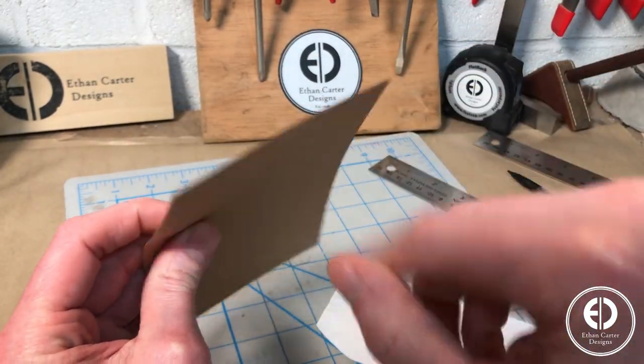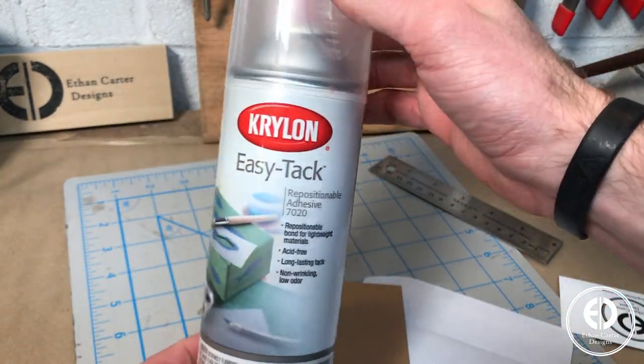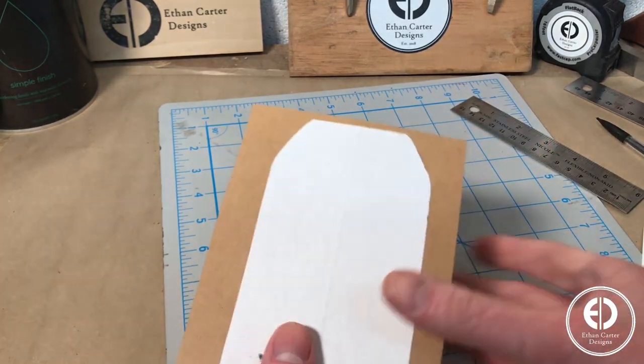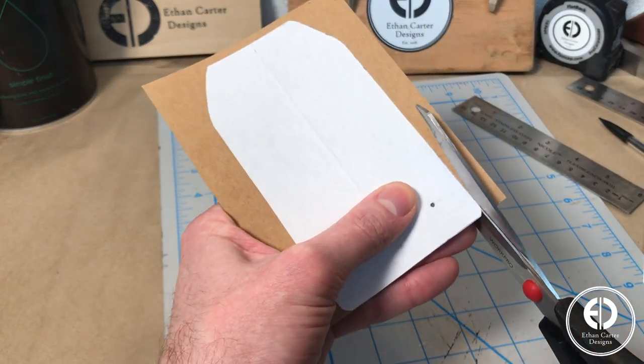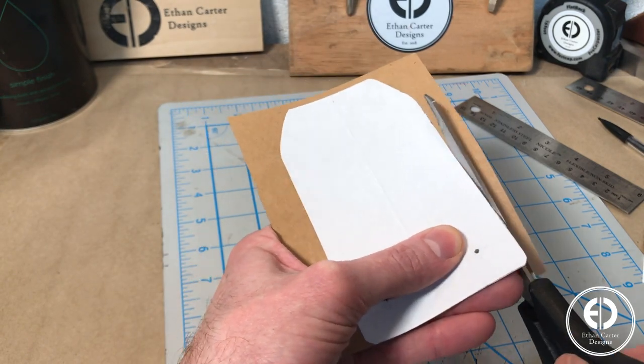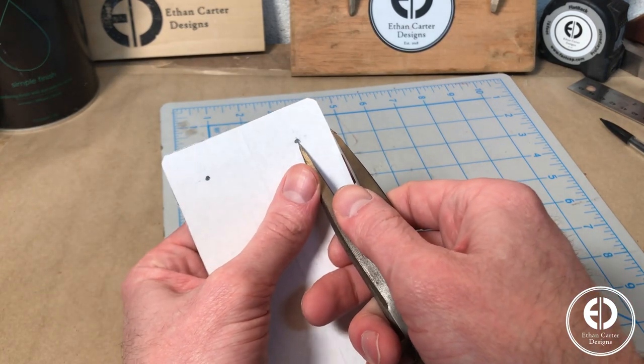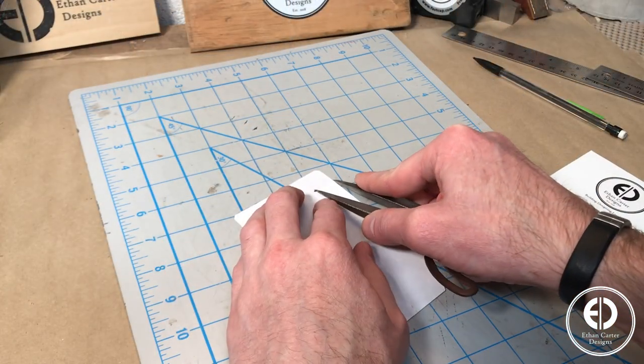To give the template a little bit more rigidity, I used some spray adhesive to attach it to some card stock. To determine the window flap cut lines, I set my wing dividers to the overhang measurement, and then used that to score a line from one side all around to the other side.